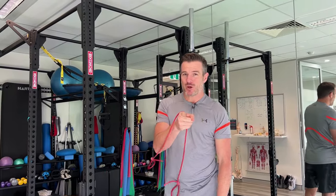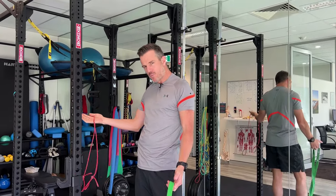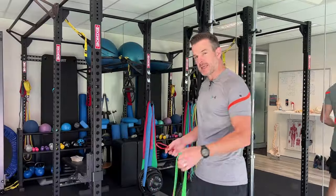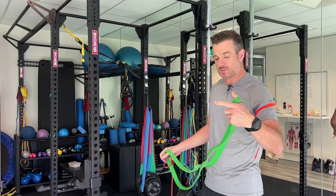The setup is what I'm going to go through, because it is a bit tricky. Using a gym is obviously ideal. At home you might be able to use things like a door frame, door handles, hooks, garages — that sort of thing. Let's start with internal rotation because that's the easiest setup, and then we'll go into external.